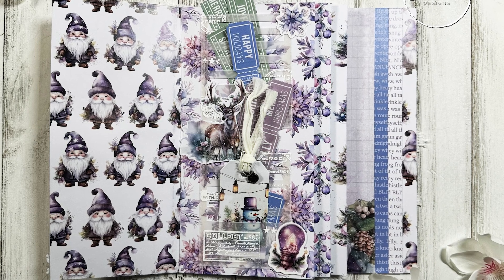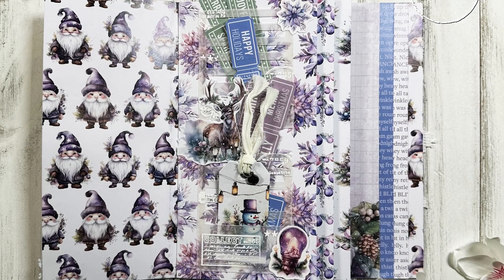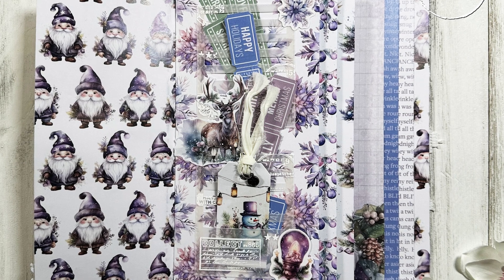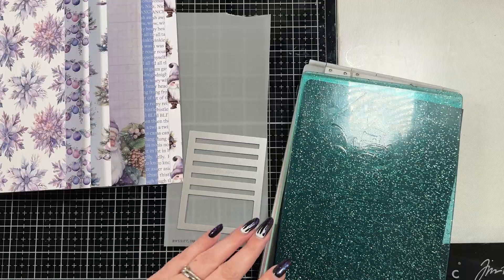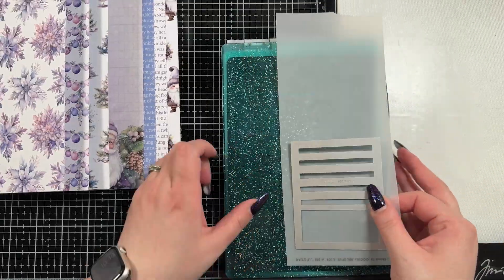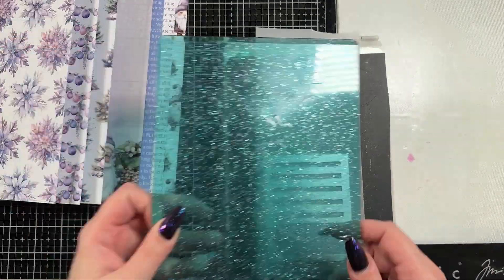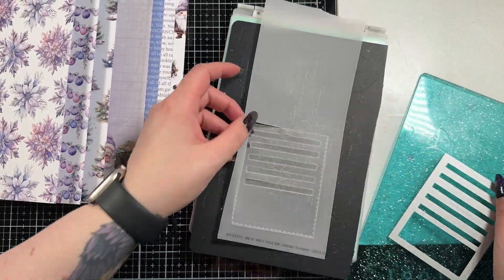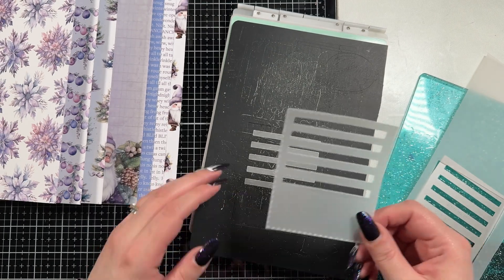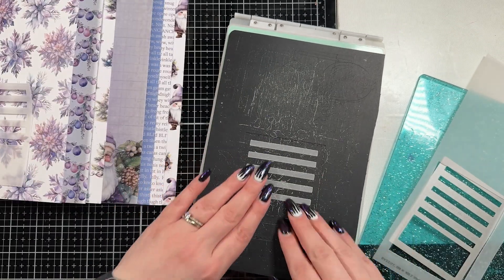Hello everybody and thank you for joining me. This is Sierra from Sierra T Designs and today I have the first page in my waterfall journal. So let's jump right in. If you didn't see me create this, I did this in Monday's video — I can have that linked for you. I did make this journal, did a cover page and bound this kind of neat journal. And in this video, I am going to decorate that first page.